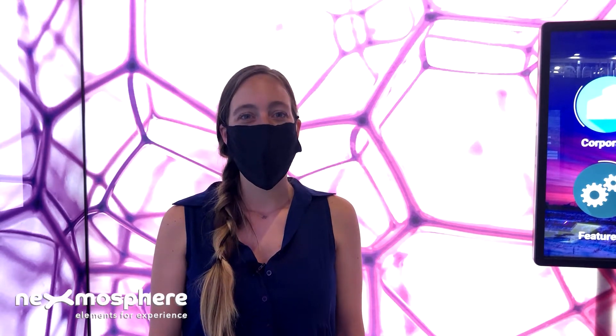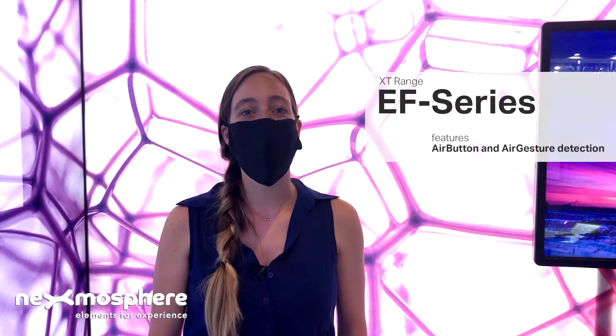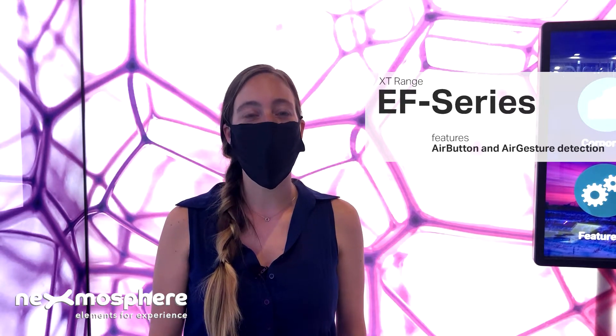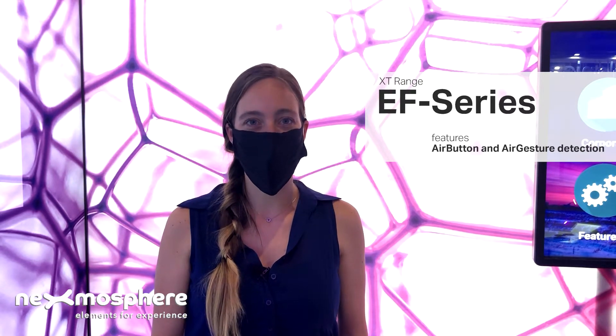Hi, I'm Beau from Nexmosphere. As you can see, we are still living in a world in which some people might be uncomfortable with touching physical buttons or touch screens. In this video I'm going to show you a great way how you can build interactive applications that are touch-free using our XTEF air gesture sensor.